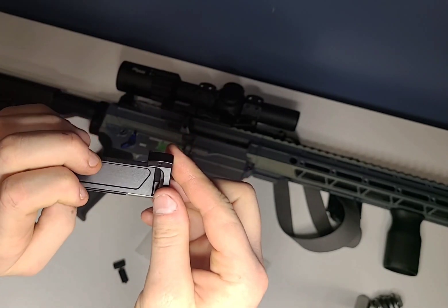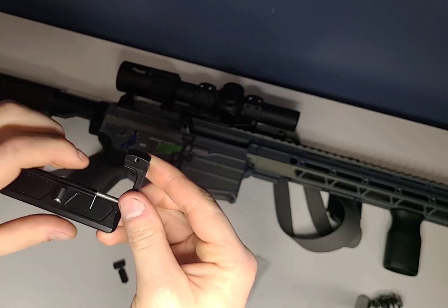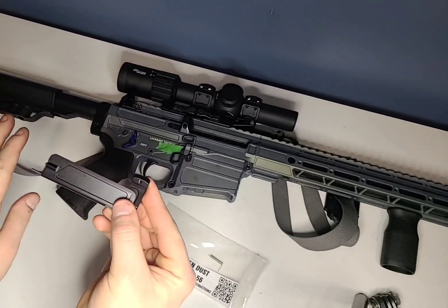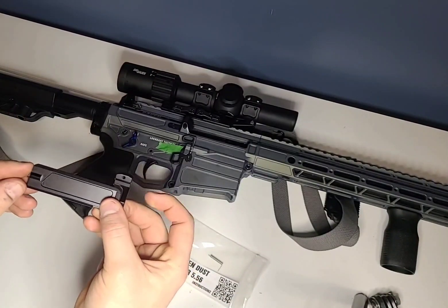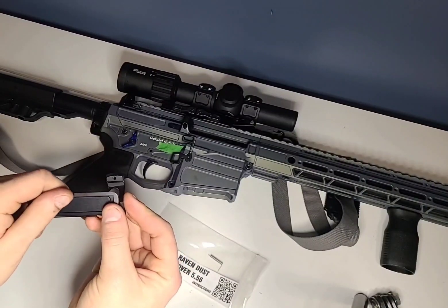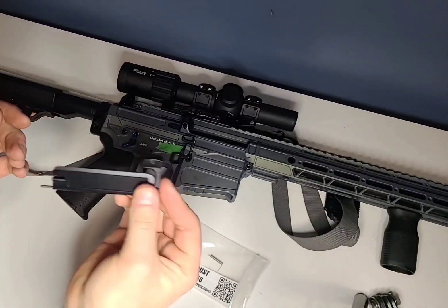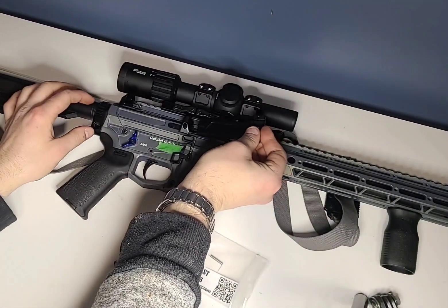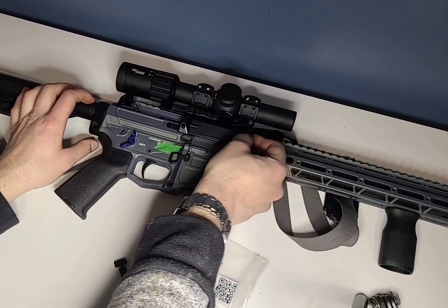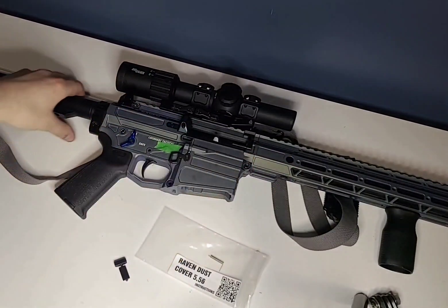This is the part where you're torsioning it and where you can mess it up. Go counter-clockwise one rotation — that's all you need. This is a dust cover, not super high pressure; you don't need super tension on it, just one rotation is good. Once you have it in that position, hold the tension and then slide it into your Brass Deflector, and line it up with the picatinny section. Since it's already held in the Brass Deflector, you can just let it go.